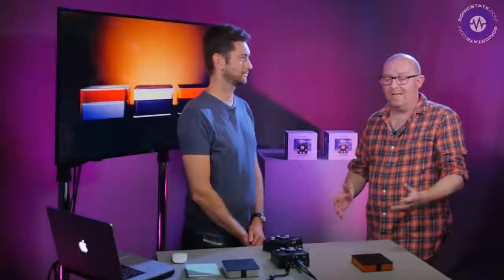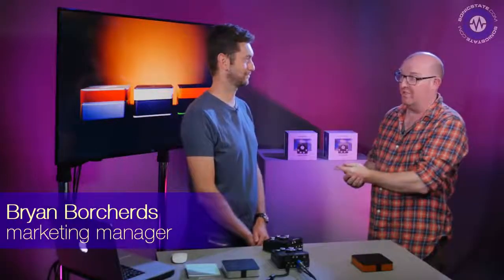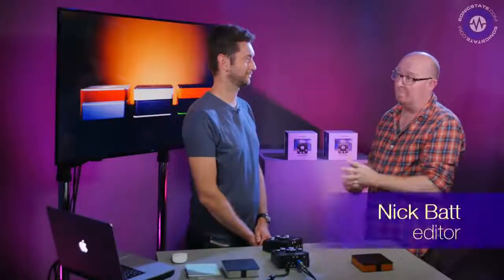Hello, welcome to a Sonic Lab special. We've had a visit from the guys from Arturia who've brought down — this is Brian from Arturia. We've also got one of the engineers, Jerome, who's going to tell us a bit more about the specs. AudioFuse is finally here. It's kind of a bit weird doing a video about an audio interface, but there's a lot of stuff inside this. But first question: what took you so long?